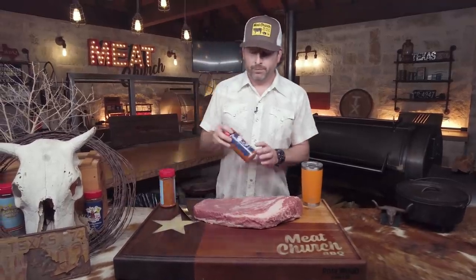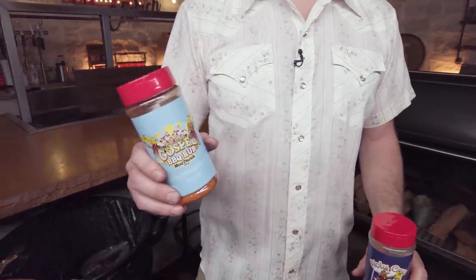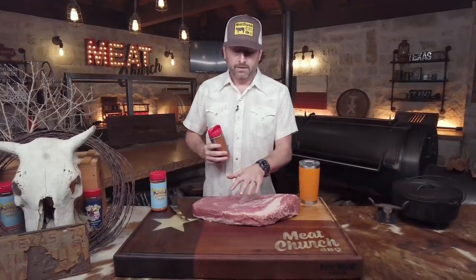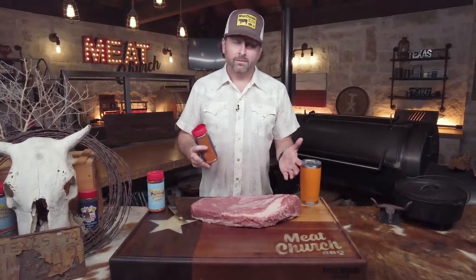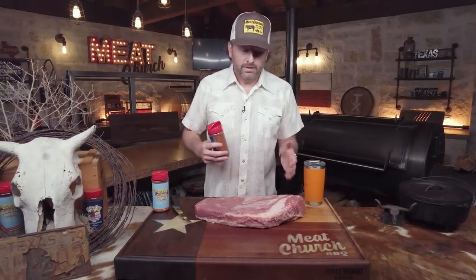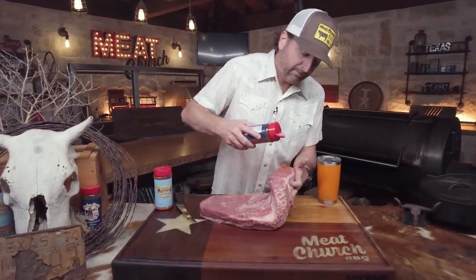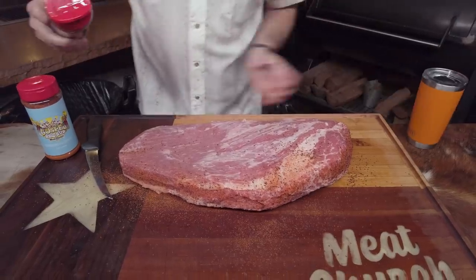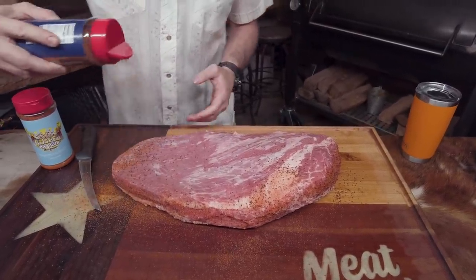My seasoning process is simple: two parts Holy Cow to one part Holy Gospel. Season whatever you like — Texas barbecue is known to be salt and pepper typically, but a lot of barbecue joints in Central Texas add a little something else. Our Holy Cow is mostly salt and pepper with a little bit of garlic. I'm going to season the meat side first and then flip it over and repeat the process on the other side. I'm not applying any sort of binder — you're welcome to do that, some folks use mustard or oils — but this brisket is nice and wet so I'm just going to jump in and season it, including the sides.